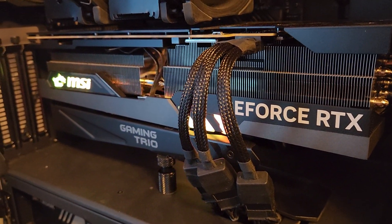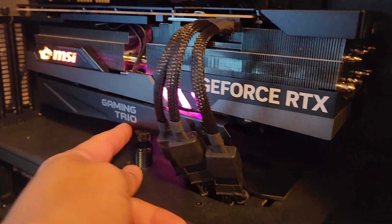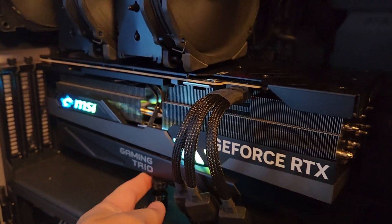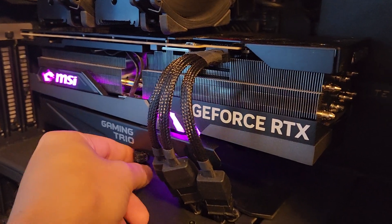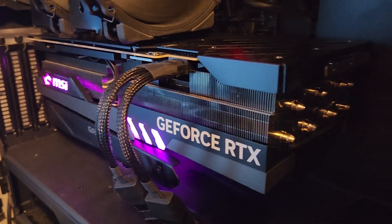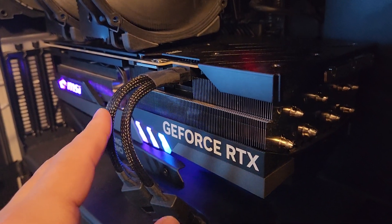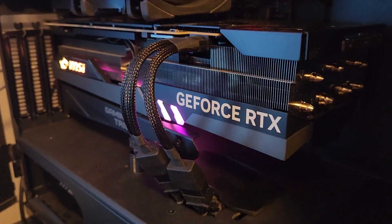Also, if you have a bracket — or you can buy one — I don't care what 4090 you have, these all need to be mounted on a sag bracket. They get great thermals but they sag, and if these things sag you can kiss your 4090 goodbye. Especially since EVGA is gone, all the other RMA policies aren't as good, so you probably want to avoid that.